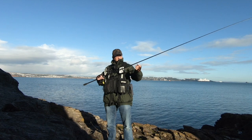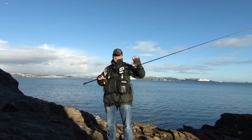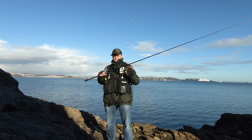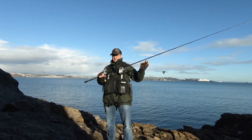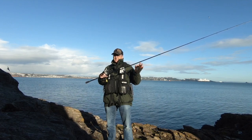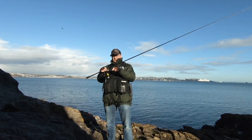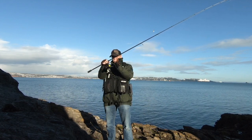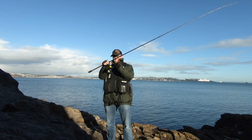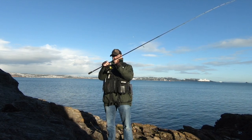If you learn to tie the FG knot — like I've shown in a video before, and I'll try to film a clearer one — it's not a hard knot once you've learned it, and you can tie it on the rocks. It just takes a little bit of time, but the more you practice the better you get. 99.9% of the time, if I snag on the bottom or whatever, it snaps at the hook — that is your weak point.